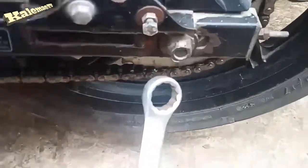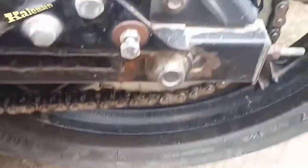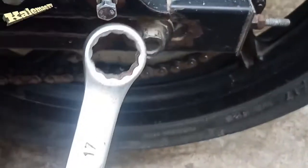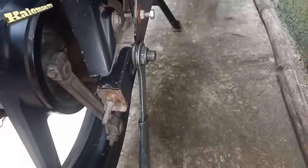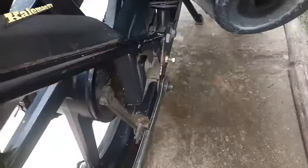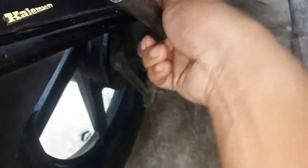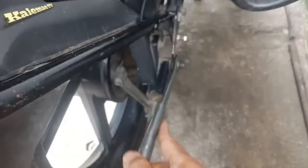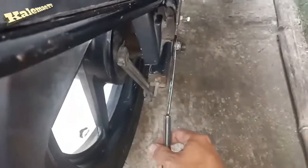We're here guys. We should use two box wrenches so we can easily loosen the axle nut like this. Just turn the box wrench counterclockwise to loosen the nut. Don't loosen too much — if you think it's loosened already like this, it's okay.